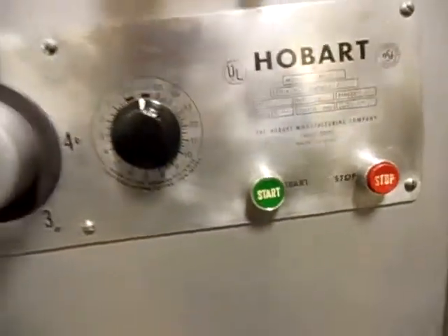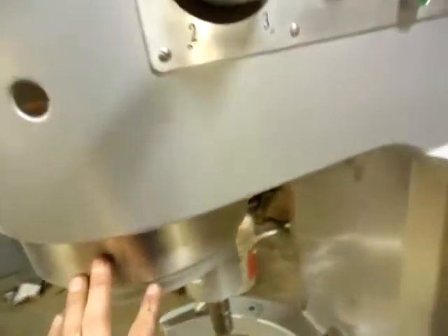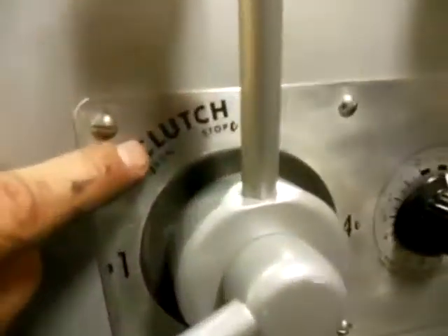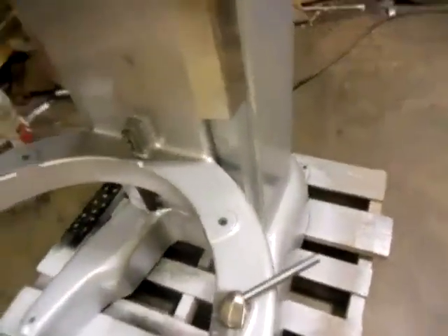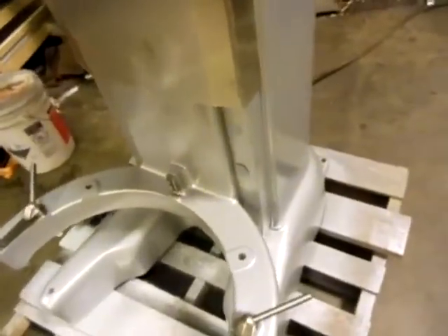So turn it on. You can hear it running, but we see the orbital gear is not running — because our clutch is in the stop position. Right now I have it in the stop position because I want to show you how well the bowl lift works. I'm going to lower the bowl lift down with this knob right here. Push down on it — it goes down.